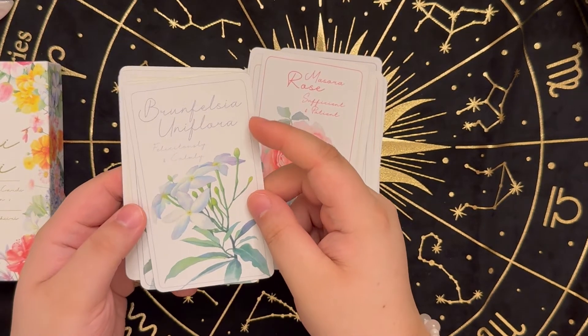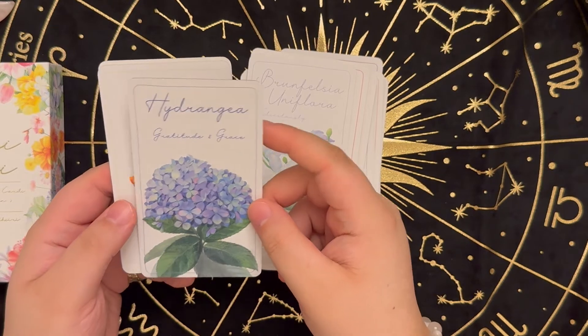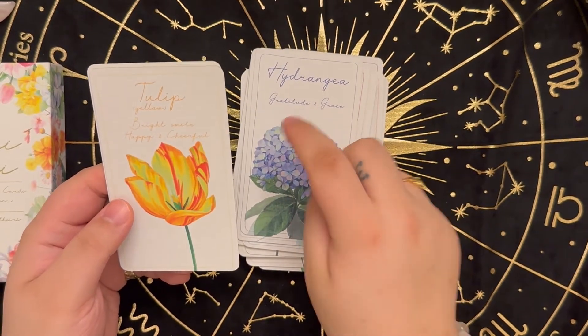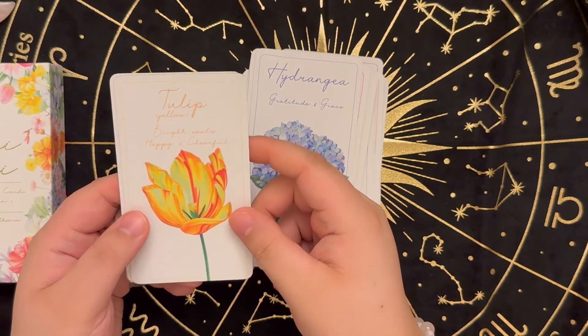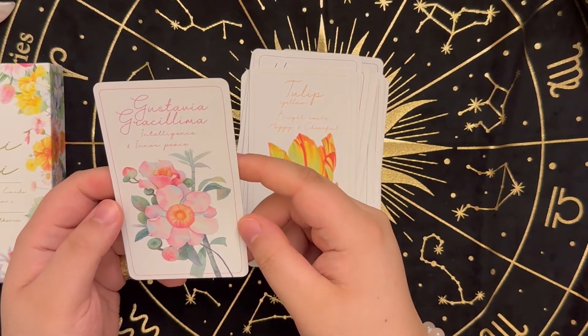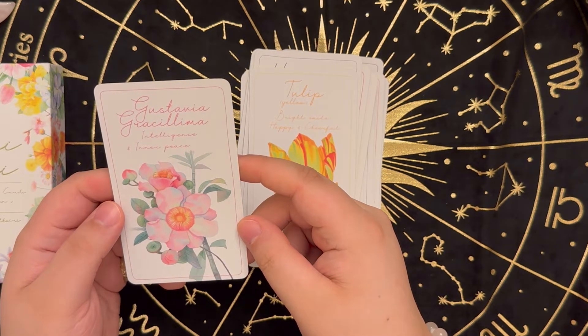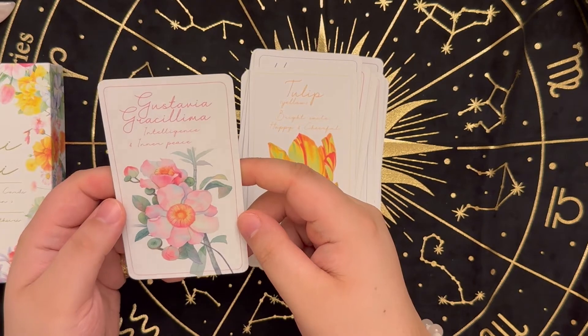Felicitously and calmly. Hydrangea — gratitude and grace. Yellow Tulip — bright smiles, happy and cheerful. And lastly, Gustavia Gracielima — intelligence and inner peace.